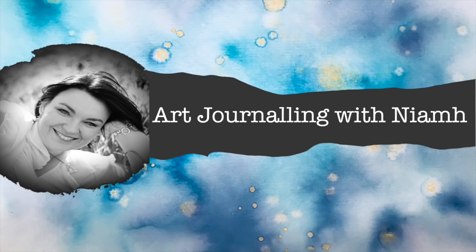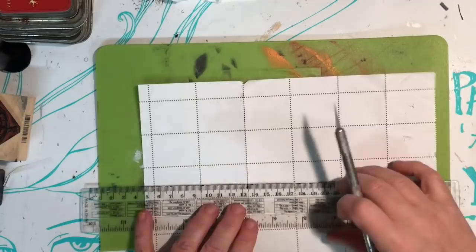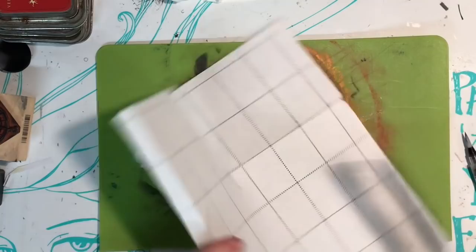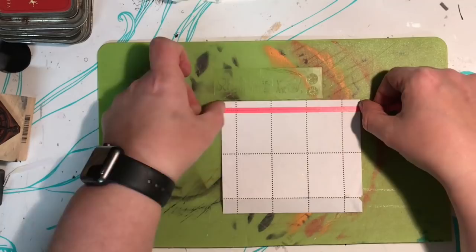Hi everyone, it's Niamh here and welcome to my art journaling channel. Today we're looking at the Inspired By series, and the artist we're looking at is Nick Bantock. We're going to be creating some faux postage for the mail art we created in the first video. Faux postage is creating your own set of stamps — obviously not legal tender and you can't use them on real mail, but it certainly makes any mail art look more realistic.